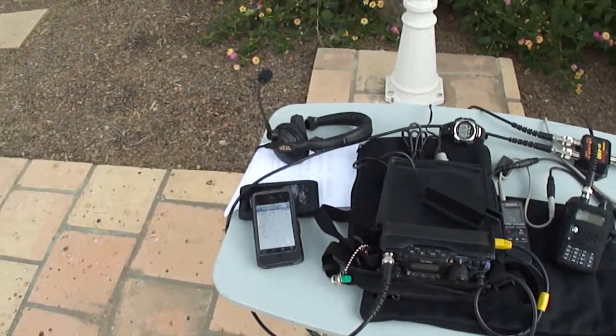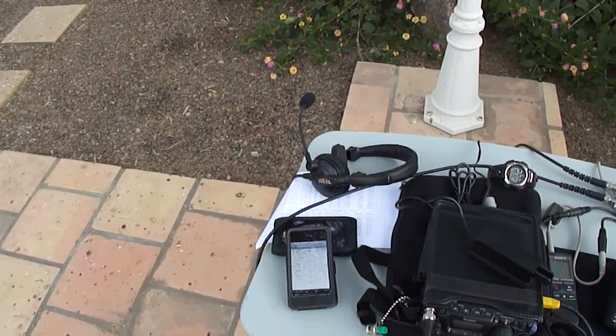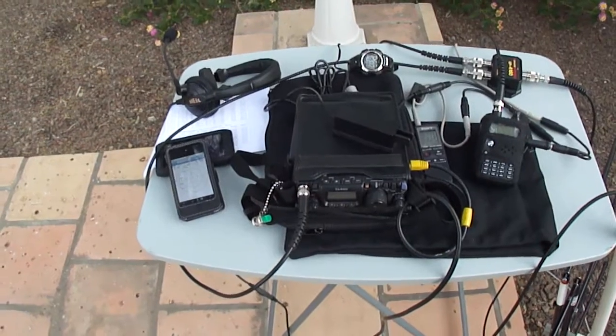Next to that is my Heil Traveler headset boom mic, a very good tool when working the satellites especially with my two radios.